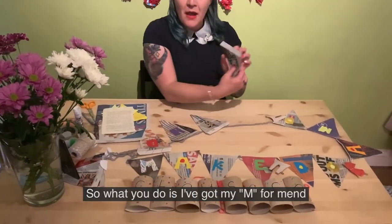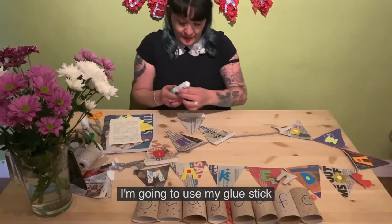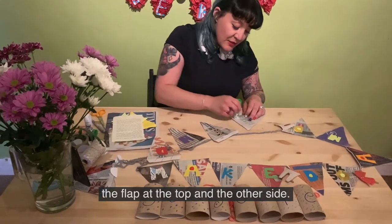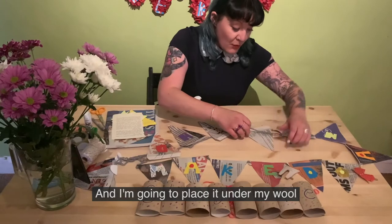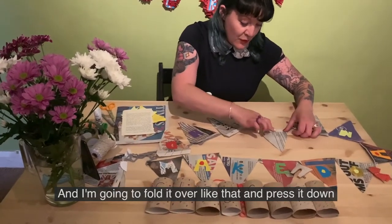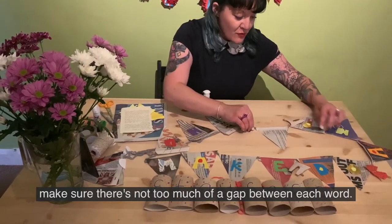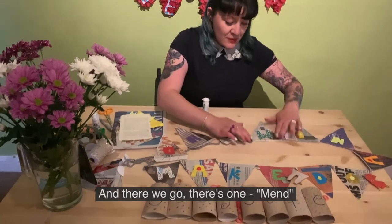So I've got my M for 'mend'. I'm going to use my glue stick and glue the tab or flap at the top and the other side, then place it under my wool — I've chosen wool because I don't have string — and fold it over and press it down. Make sure there's not too much of a gap between each word. And there we go — 'Mend'.